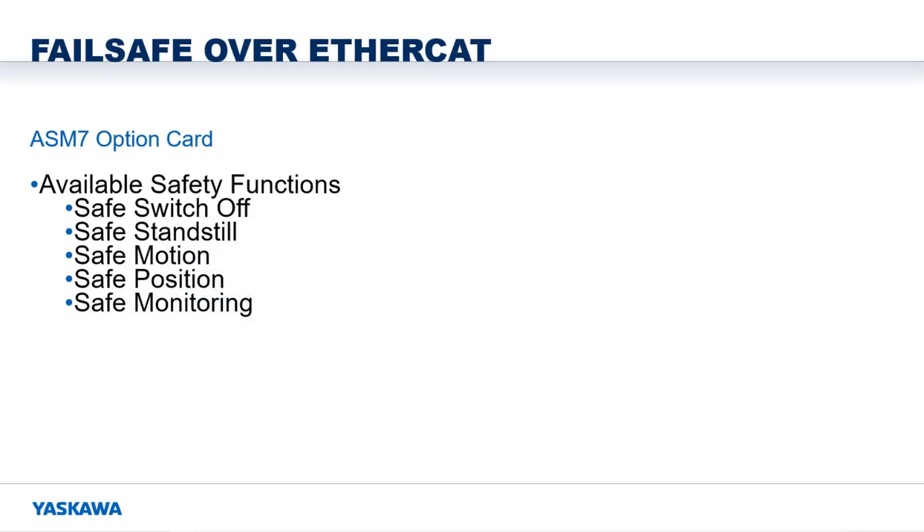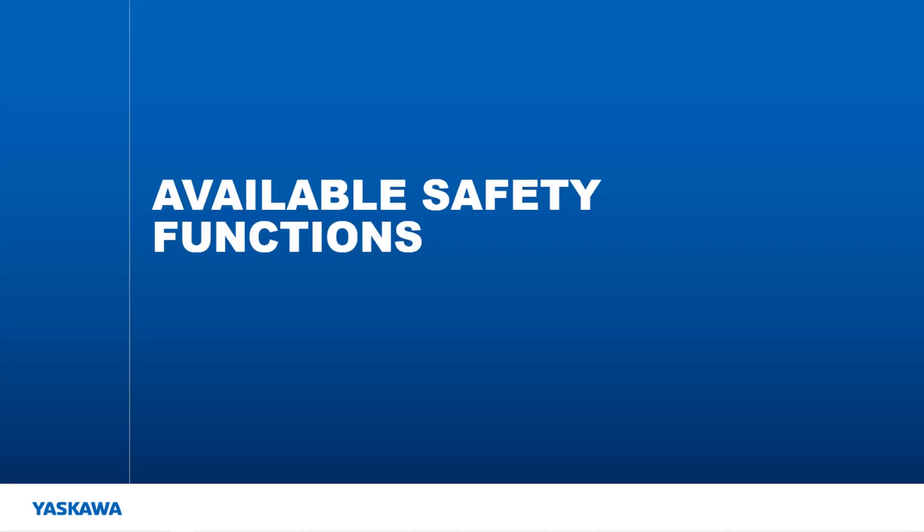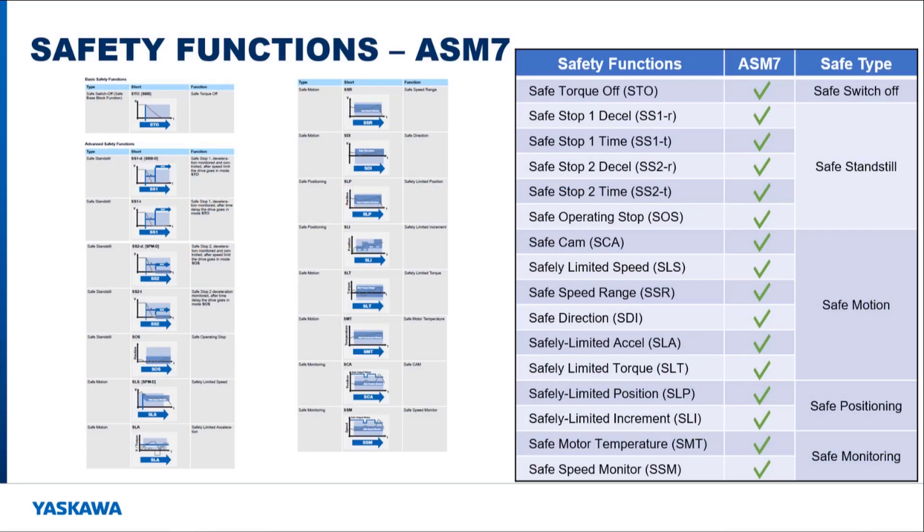Now let's look at these in a little more detail. 16 total safety functions are available on the ASM7 with IO option card, where only 14 safety functions are available on the ASM7 without IO option card. This is because the safe motor temperature and safely limited torque functions require a dual channel analog input that is only available on the ASM7 with IO option card. The manual separates the safety functions into the following types: safe switch off, safe standstill, safe motion, safe positioning, and safe monitoring.